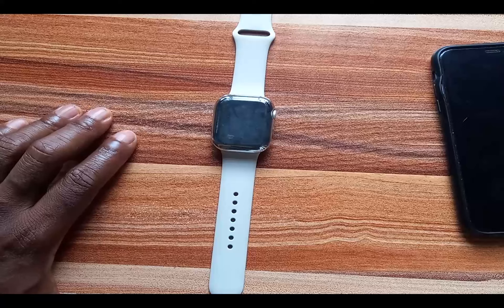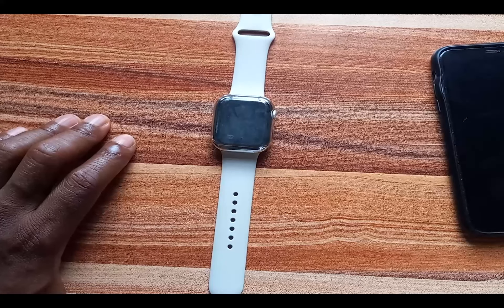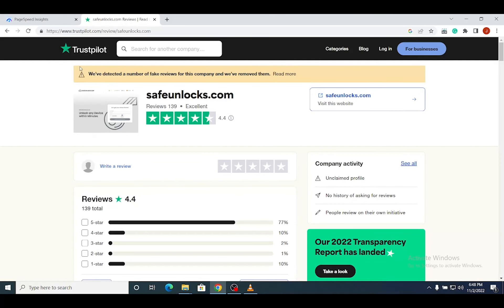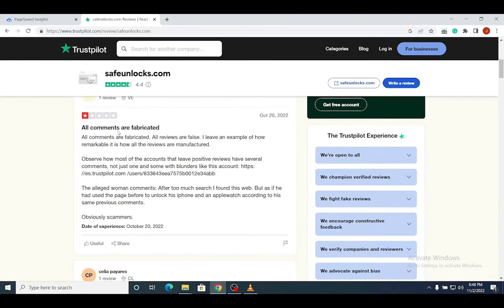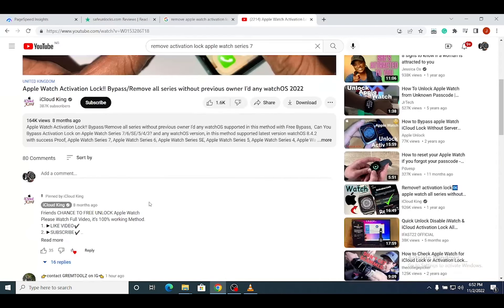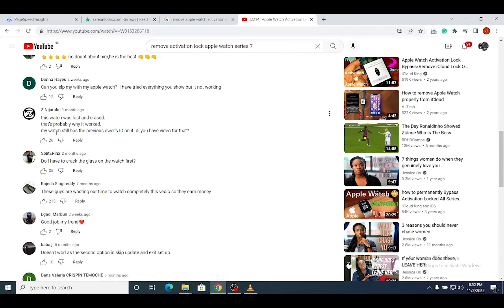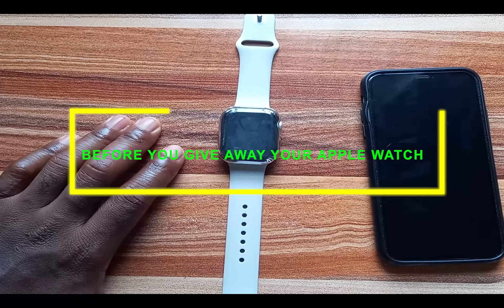There are a lot of activation unlock software out there that promises to help you remove activation lock on your Apple devices, but I can authentically tell you that 99.9 percent of these apps are completely scams — they just want your money.